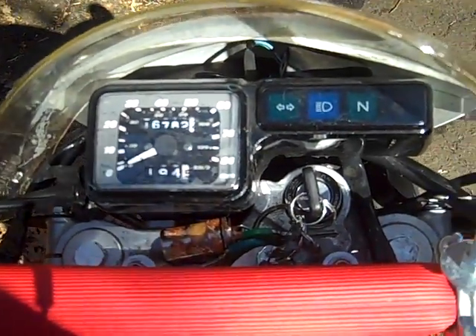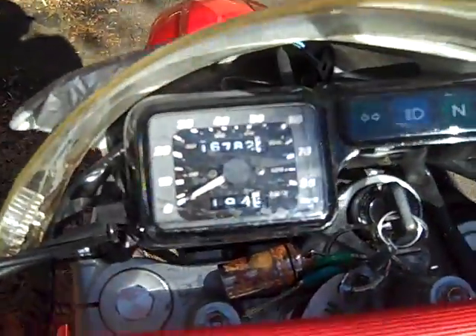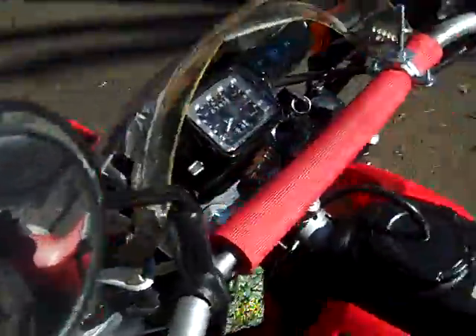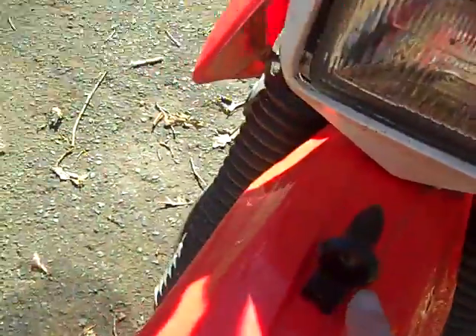This is a 2009 Honda CRF 230L. The L stands for street legal, so it's got everything it needs for the road. I've added a makeshift shield here for the highway so I can duck behind it. I also have a deer whistle right here because we've got a lot of mountains and wilderness.